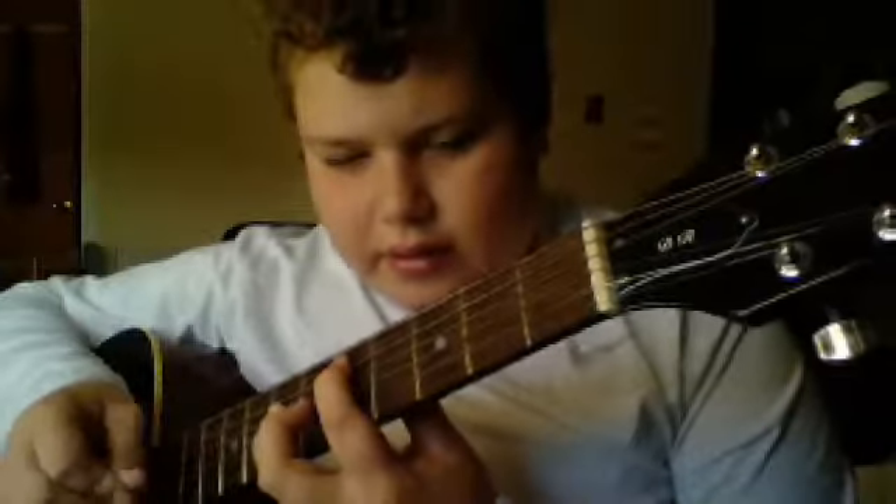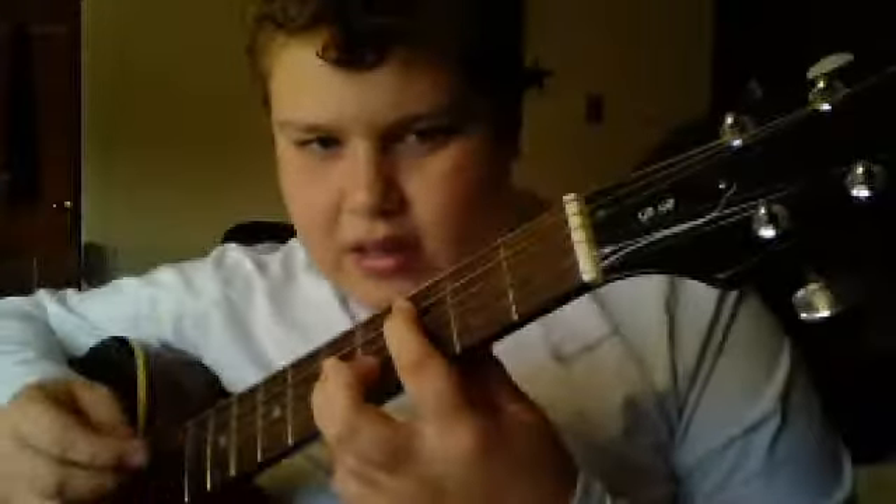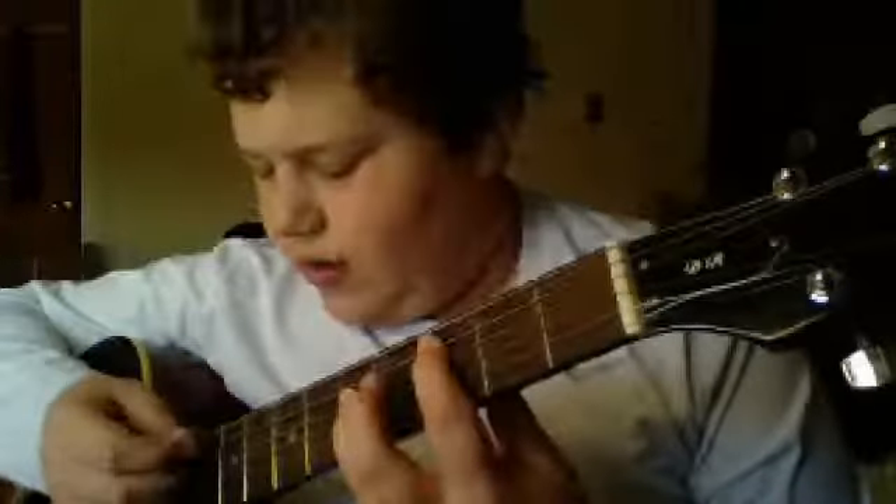And how you do that is you just move up a whole step right when you're done playing that. And where that chord is, is you put your first finger on the third fret of the A, and third finger on the fifth fret of the D. And you want to play that three times.